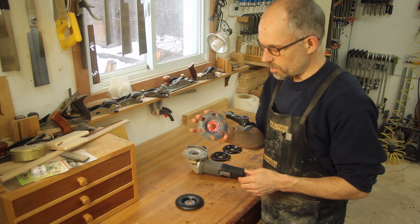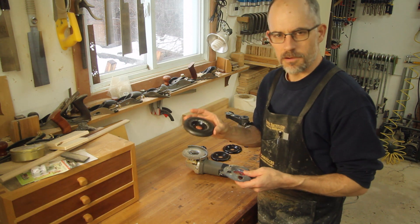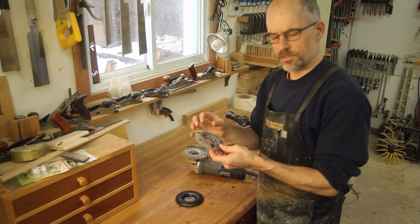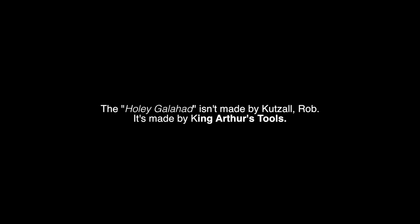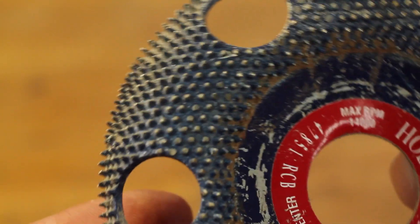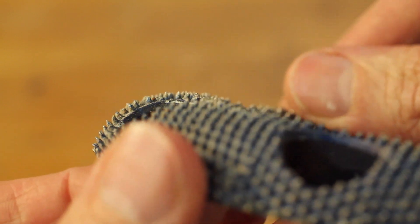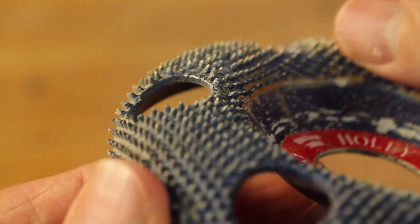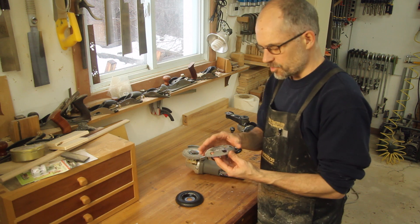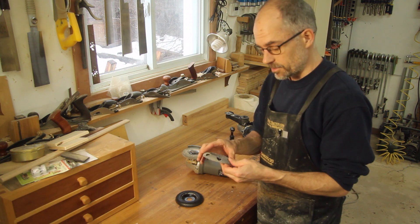Another very similar one is called the Holy Galahad, also by Cut Saw. It's essentially the same cutting disc except it has holes in it. Those holes allow you to see right through to the work as you're going — you can see things like different grain, how the grain is starting to come out and change. It doesn't cut really aggressively, but it does cut reasonably fast and well.